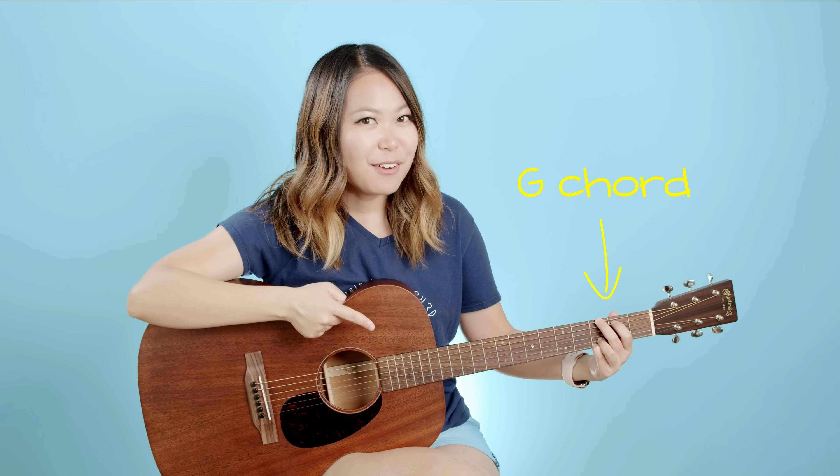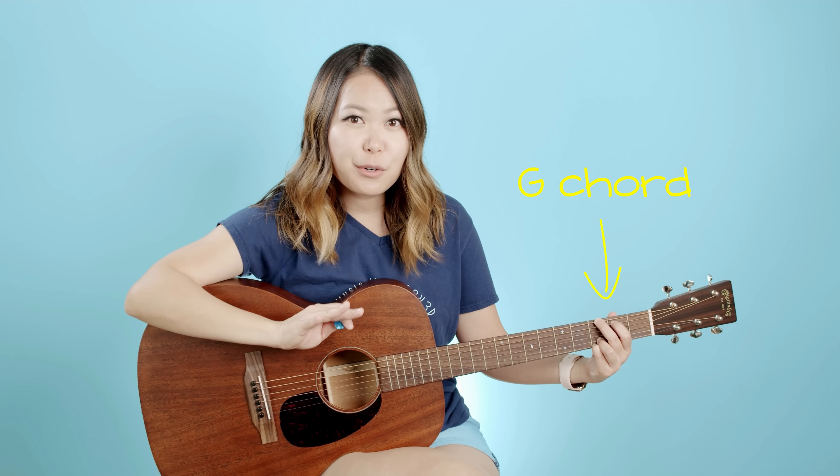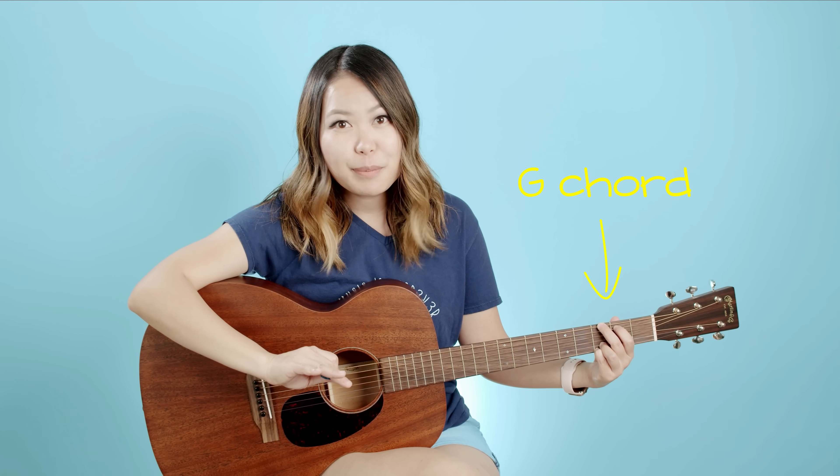You've got your G chord down! The reason I'm showing you this four-finger chord first is because it's one of the most popular chords — you'll see it in almost every single song. Congratulations on already learning one of the harder chords first. Once you have your G chord down, you just want to make sure it sounds right, and all we have to do for that is strum our guitar. I'm using a pick — if you don't have a pick you can use your thumb.